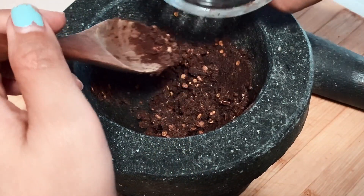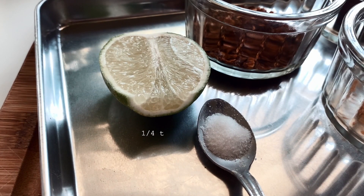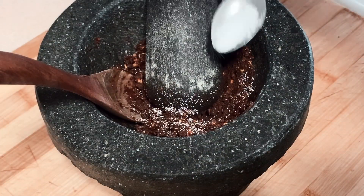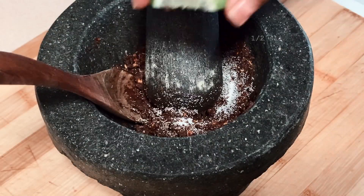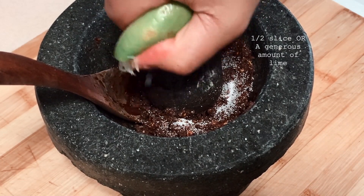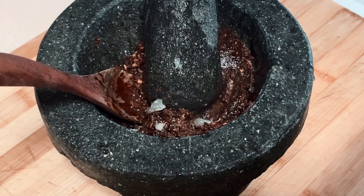For me personally, I like it spicy, so I'm adding a few more. Then the next thing we'll need is a quarter teaspoon of salt. And the very last step is squeezing in all that lime — so be very generous with this. This is going to bring everything together and your taste buds are going to be jumping for joy, and probably watering.